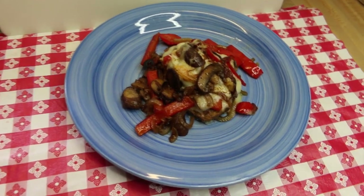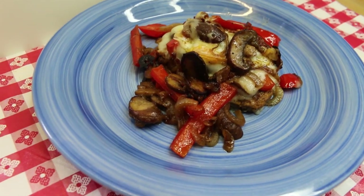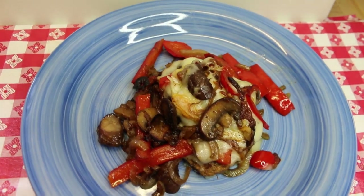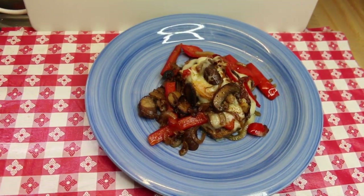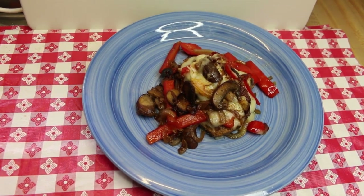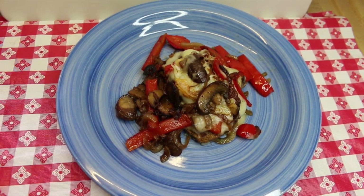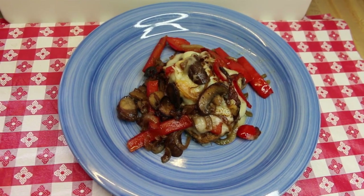Hi everyone, welcome back to the kitchen today. I have a gorgeous leftover makeover for you using some of that classic retro recipe meatloaf that we made in a previous video. Today I'm gonna take a slice and make it into a Philly cheesesteak stack. I can't wait to show you how this all comes together.